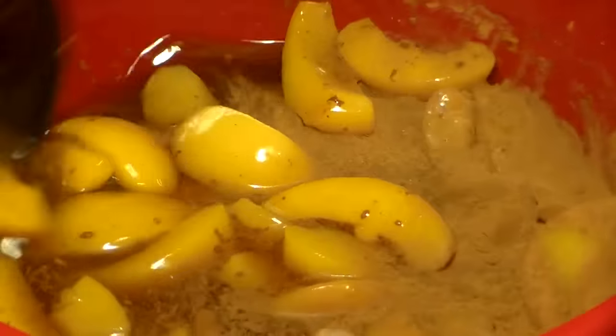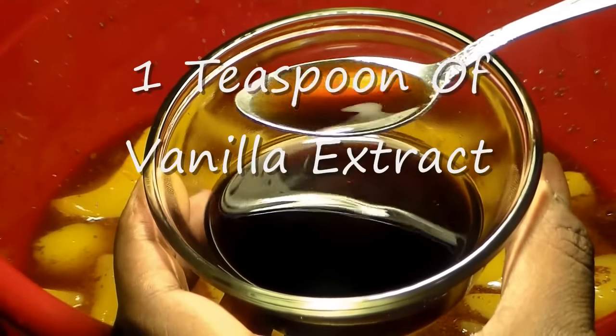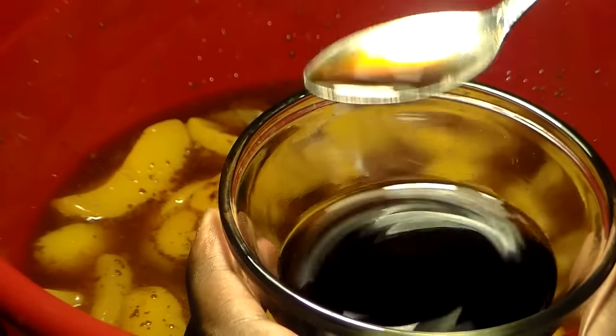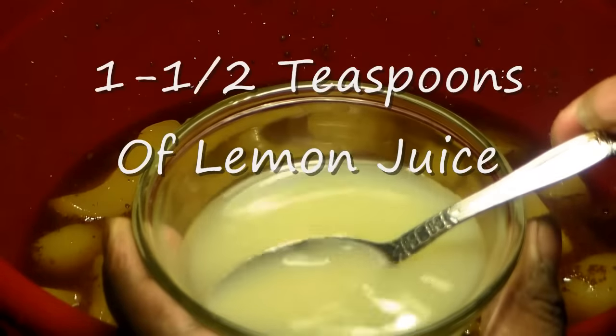That's why you don't want to use too much cinnamon or a whole lot of nutmeg, or it'll taste like sweet potato pie. We're going to use one teaspoon of vanilla extract, and we're going to use one teaspoon to one and a half teaspoons of lemon juice.